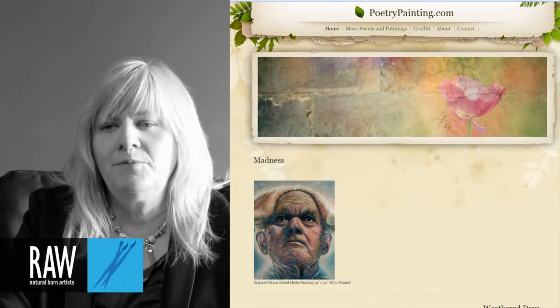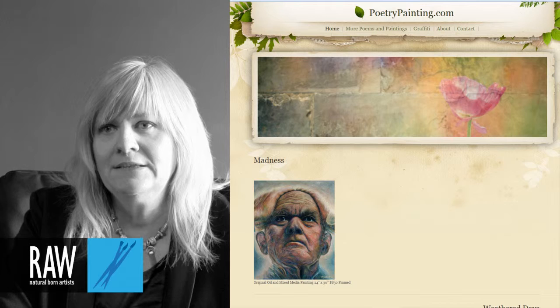I have a website, it's www.poetrypainting.com. I'm Michelle Larson and I'm a raw artist.